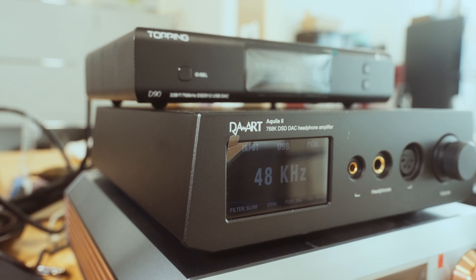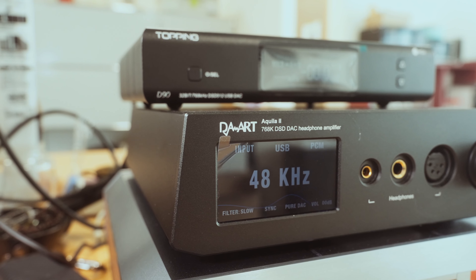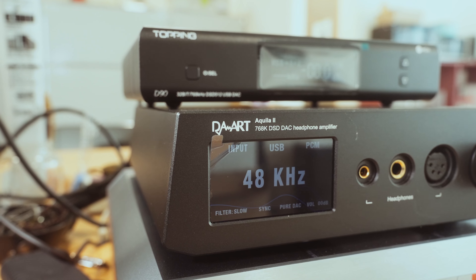I was using the Yulong Akila 2 DAC/amp. I found the Akila 2 to have an amazing DAC section — high resolution with a glow to the sound that is more analog sounding, which I really enjoyed. The amp section of the Akila 2 is adequate, but I always knew that the D8000 Pro could be better from flagship setups, as I had heard them at shows. So in January this year, I happened to be in Hong Kong and by chance they had the D8000 Pro paired with the Burson Soloist Voyager. I tried it and was just really blown away. I could not forget how that sounded, and that left me wanting more.